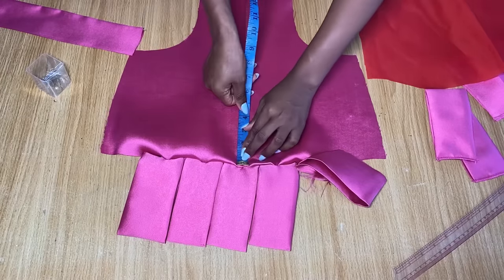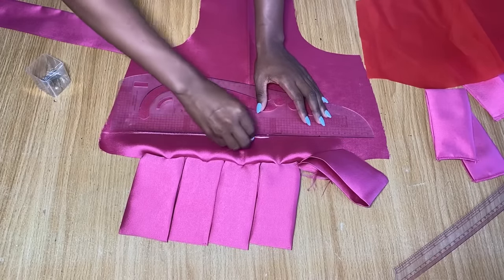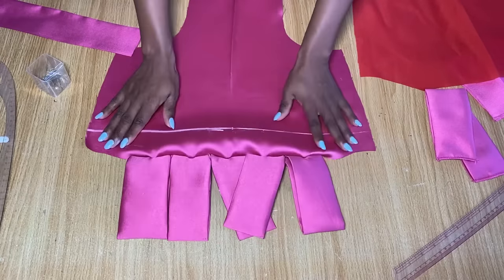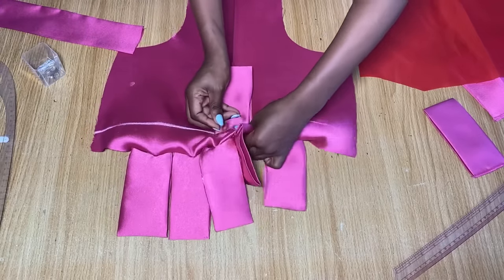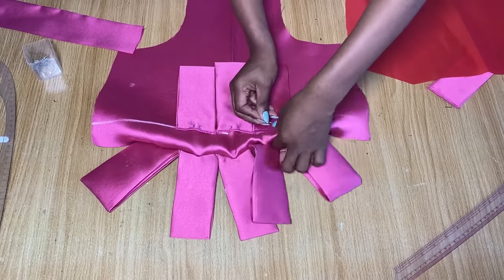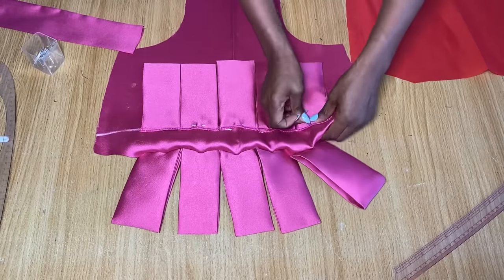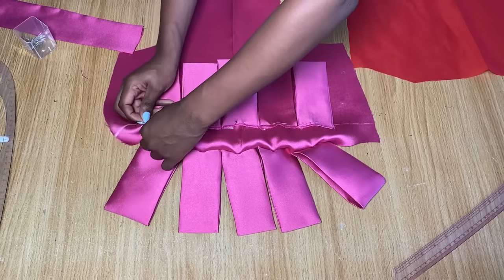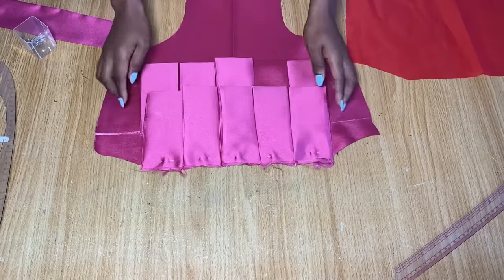For the second layer, from the first layer position I'm going to measure two inches and use this to draw a straight line across. Starting from the center, I'll place one piece on the center and pin it down. These second-layer pieces are placed directly on top — that's why I told you to overlock them so they don't fray when worn, since these will be visible in front of the dress. I've placed five on both ends for both first and second layers, then I'll stitch this area down and stitch the top as well.